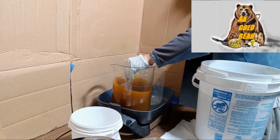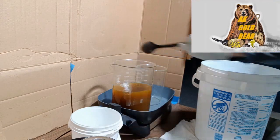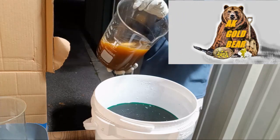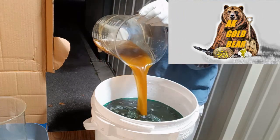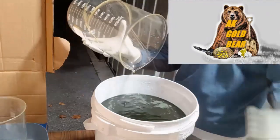I will precipitate gold today with iron sulfate. My iron sulfate is very old, which is why it looks very brown and rusty. But the old iron sulfate works just like new one — absolutely no problem.